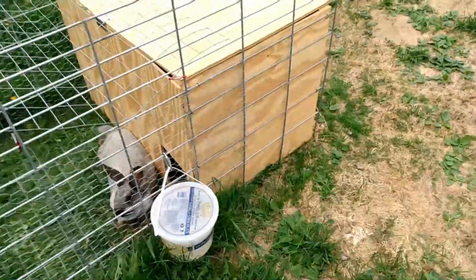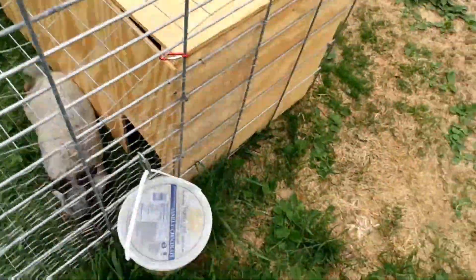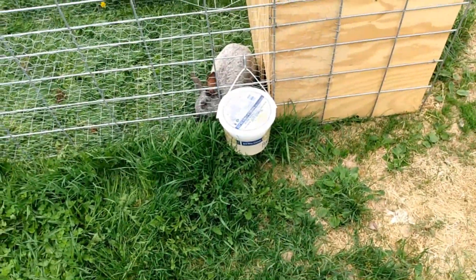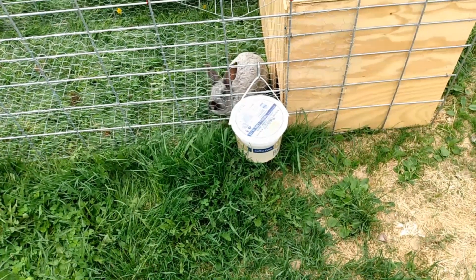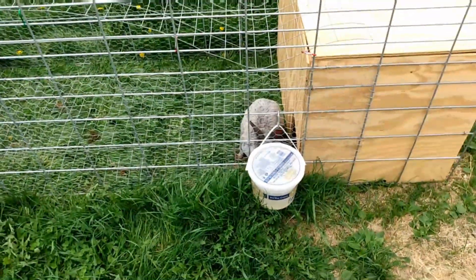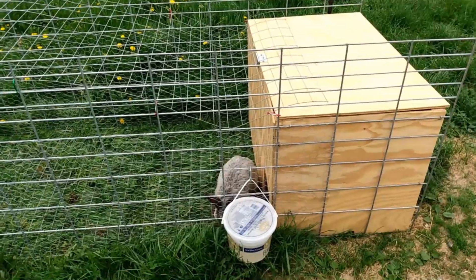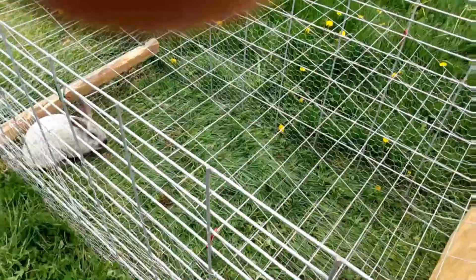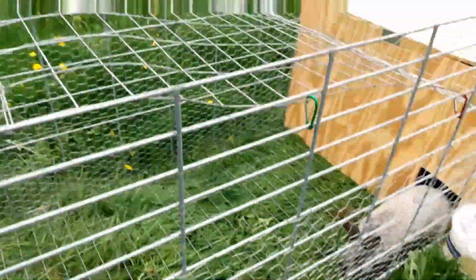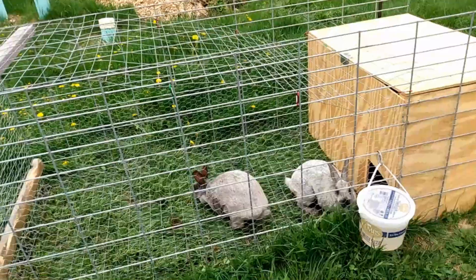They have their drinking nipple — I just mounted it onto an ice cream pail so I can hang it on the side. That works really well. I might be better off dragging this sideways since the slats go that way. The grass is all kind of bunched up. Let me try pulling it this way a little bit — eh, it didn't really do anything. Trying to get the grass to stand up a bit better, but not having much luck. They pull it up.